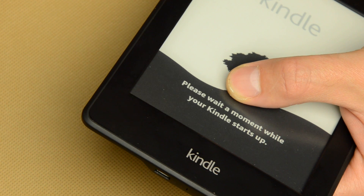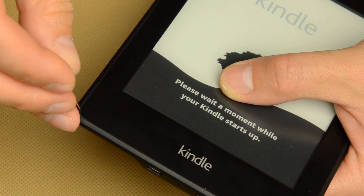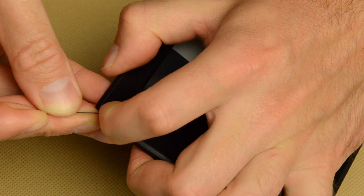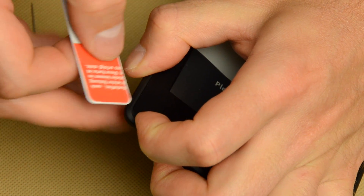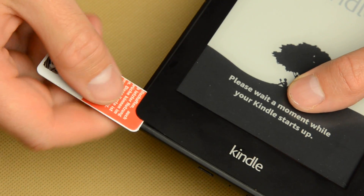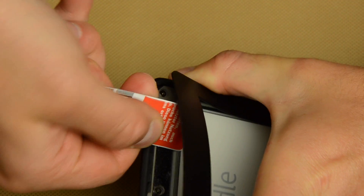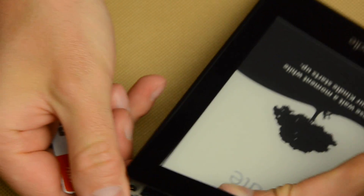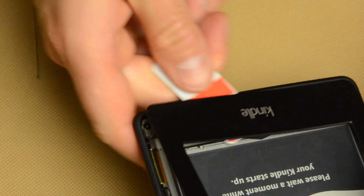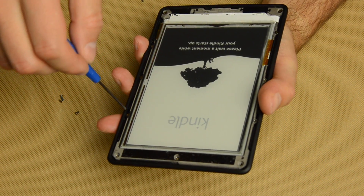Disassembling the Paperwhite 2 is actually a very easy task, although you need to be very careful not to scratch the plastics. I used a needle to initially pry open the front frame, and later I used a piece of plastic card to finally detach the frame. Once the frame was detached, the further steps are dead easy, as all the screws are easily accessible.